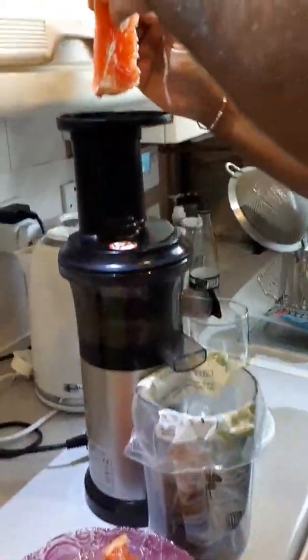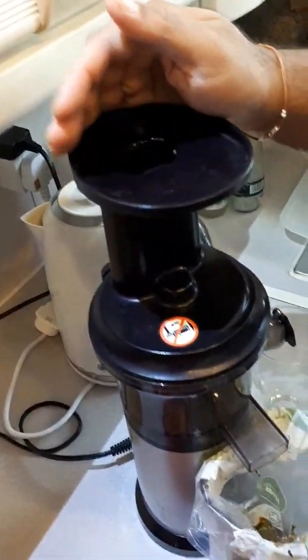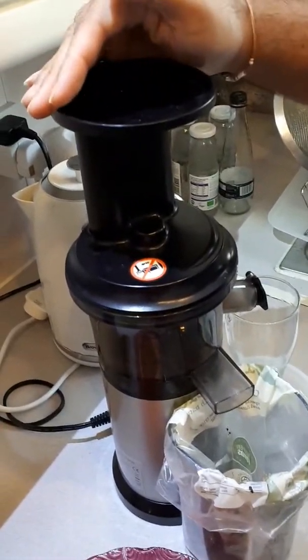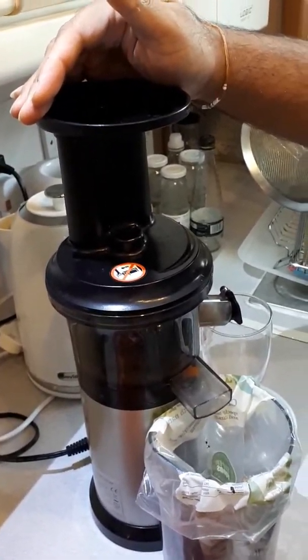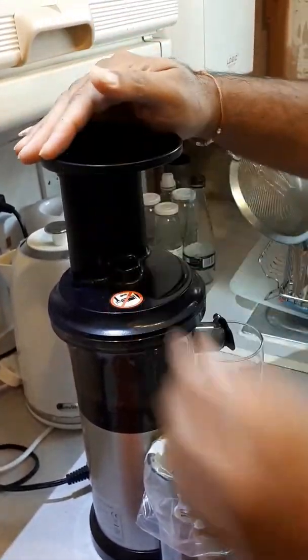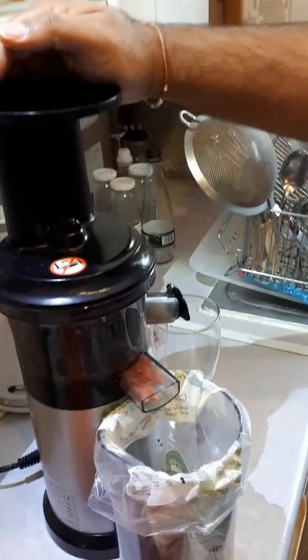Starting to make the grapefruit juice now. I normally keep my hand up there so it doesn't spill over or bounce back. You can see the juice slowly starting to come out on one side and the wastage on the other side.